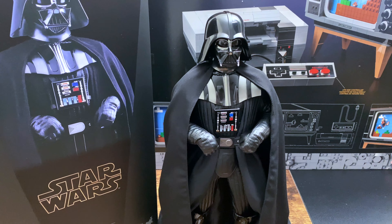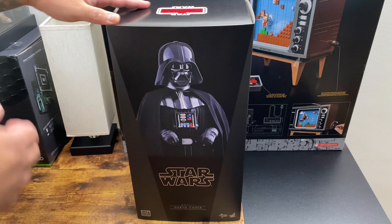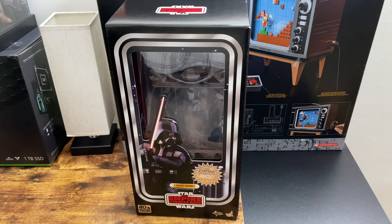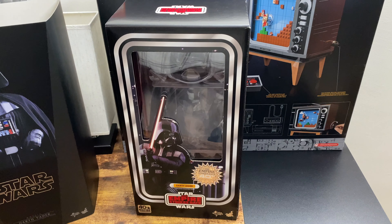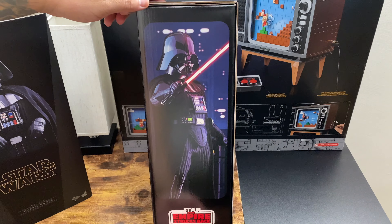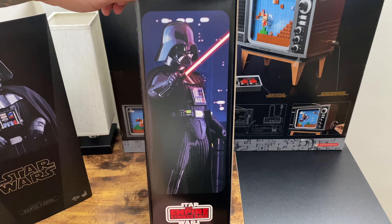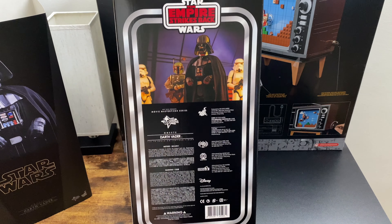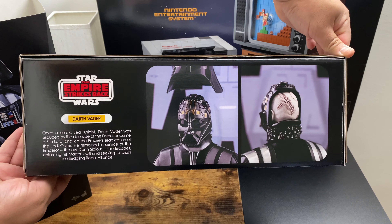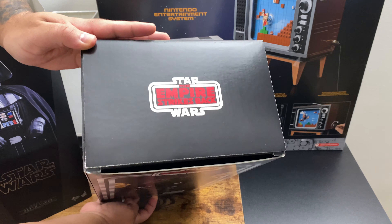I'm going to start by showing off the box because this is the 40th anniversary edition. It has a nice slip cover, and when you take it off it has a retro style design. On the side there's a cool picture of Darth Vader, and when you flip it over to the back we have all the credits. On the other side you can see that you can take off his helmet, and there's a nice Empire Strikes Back logo on top.